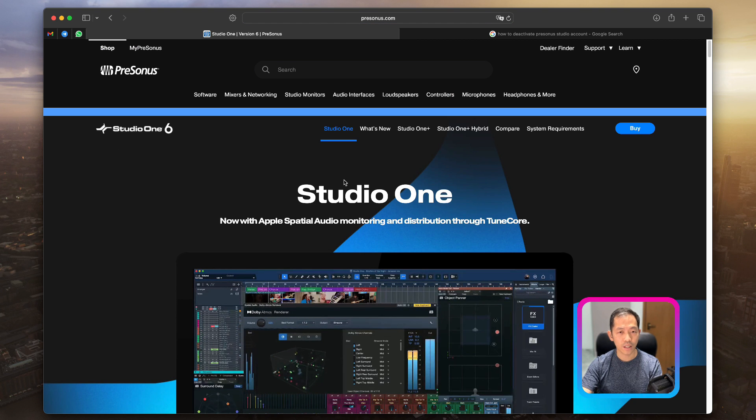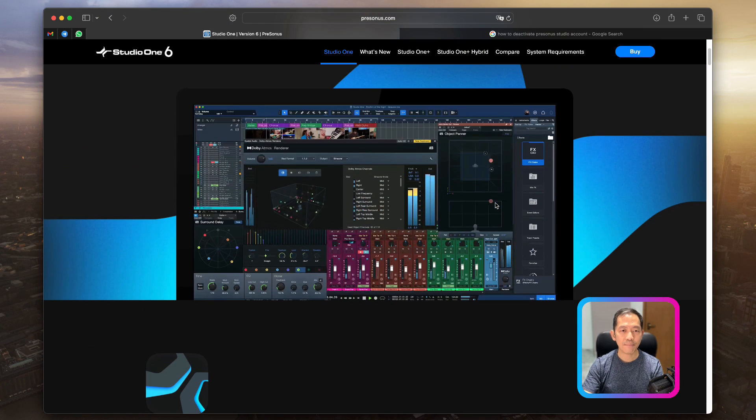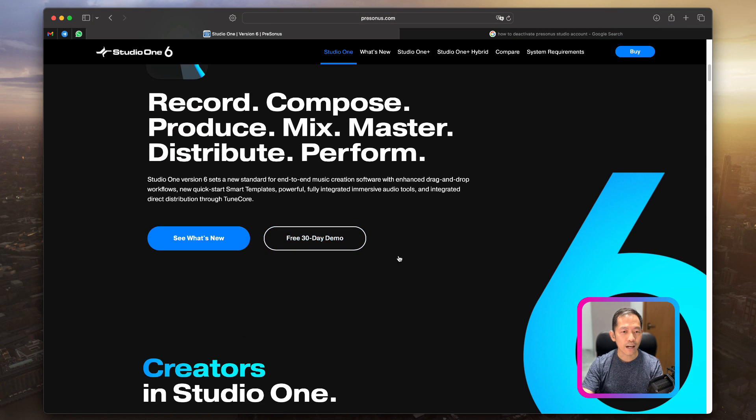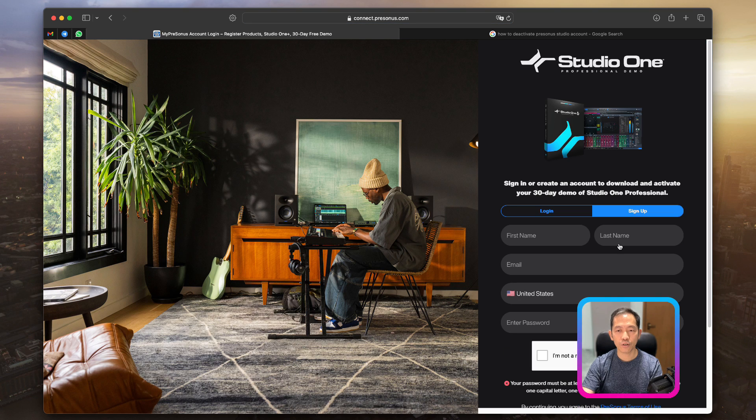Once you've clicked on Studio One, you'll be brought to the product page for Studio One 6, which is the latest version. If you're ready to buy, you can click the buy button. But for those of you who want to try Studio One Prime, which is absolutely free, scroll down. You'll see screenshots of the professional version, and if you scroll further down you will see 'Free 30 Days Demo' — click on that.